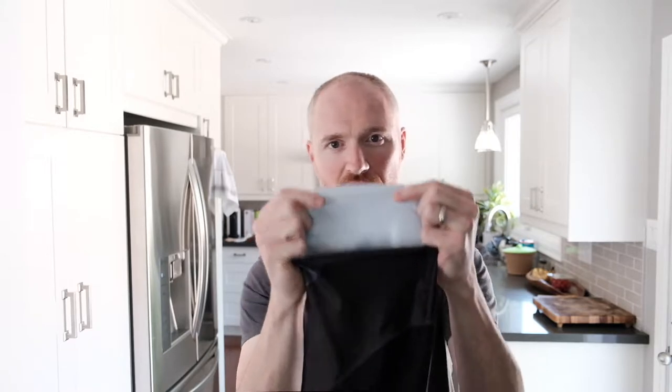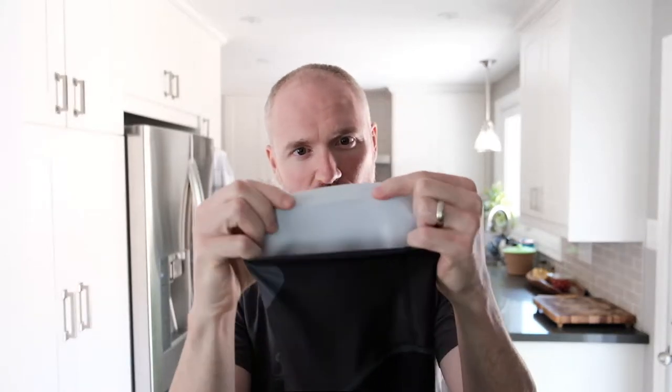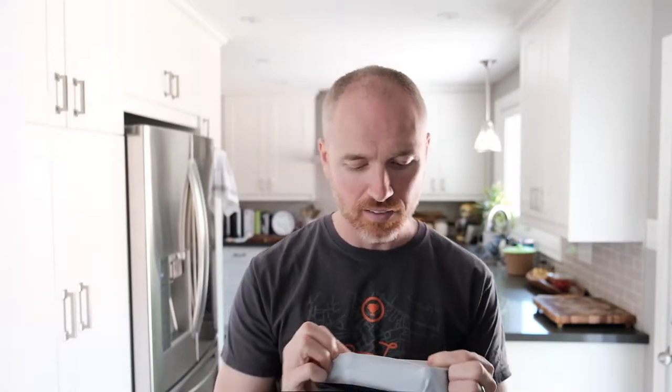Starting at the bottom, we have these tiny little leg grippers right here, and they are so small that they basically do nothing. Compared to the other Oakleys, which have about a seven and a half centimeter gripper.